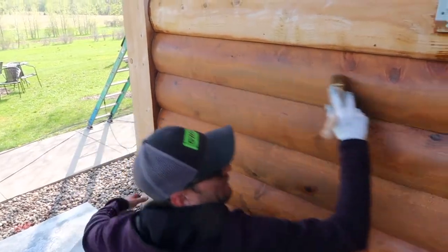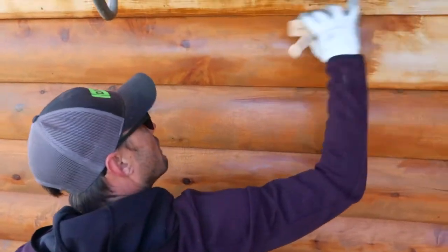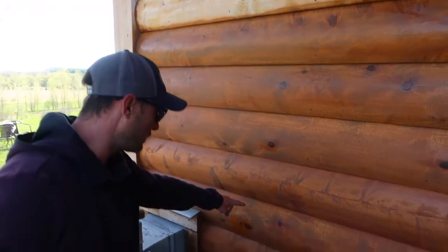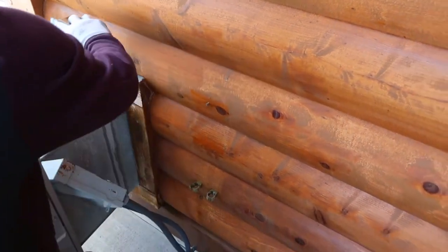I recommend staining from the bottom up because I know everything below me is still wet. So if I do have any runs, drips, or sags, I can catch those. I'm looking back over — here's a prime example right here. That run would dry deeper if I didn't get that out.